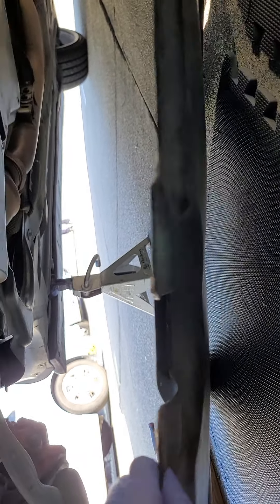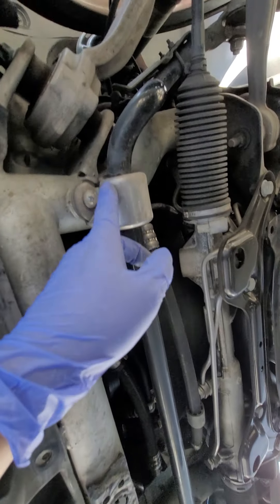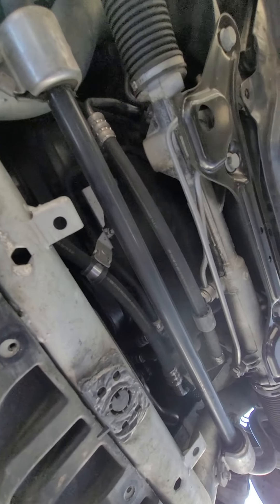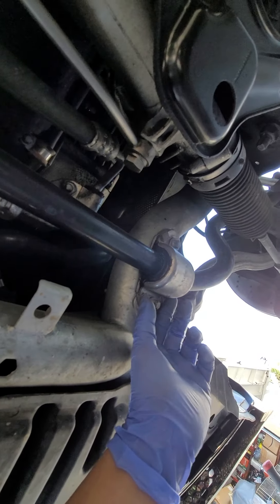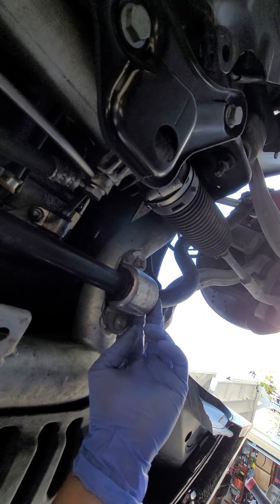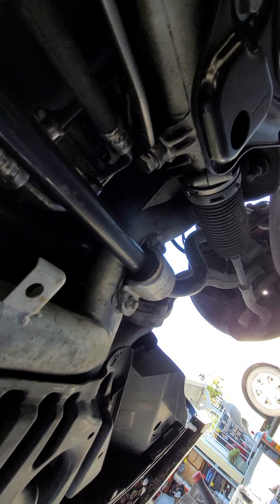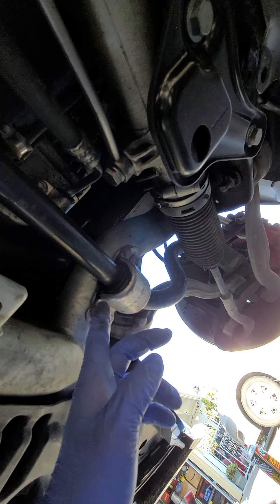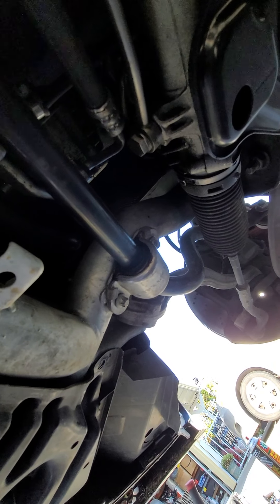Once you remove the underguard, this is how it looks. Here is the sway bar and this is where the bushing is — about two and a quarter inches. You've got two of them to remove. There are two bolts on each end; this basically comes down and comes loose and you slide it out. To take the old bushing off, I'd just recommend slicing it, then you'll place the new one through by sliding it in.